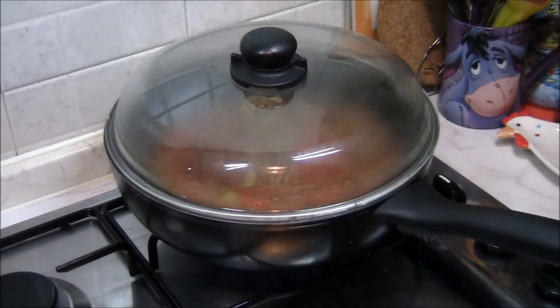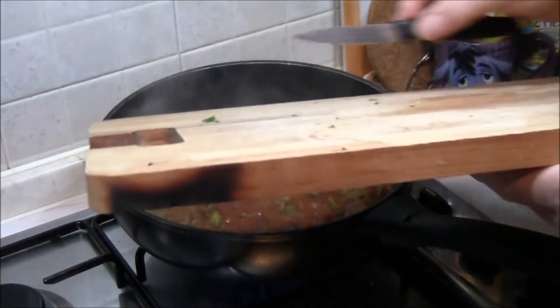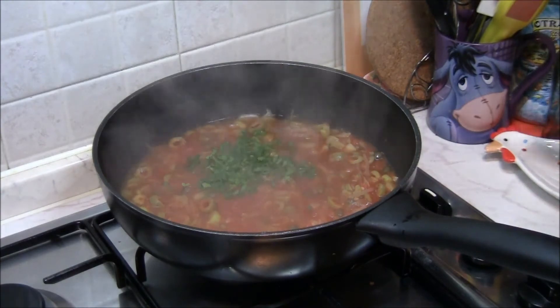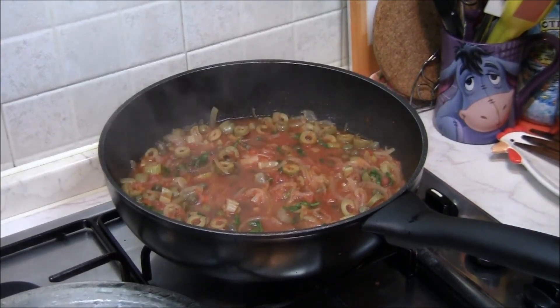Copriamo e lasciamo cuocere alcuni minuti prima di introdurre il pesce. Uniamo il prezzemolo, abbassiamo la fiamma, copriamo e lasciamo cuocere ancora un po'.